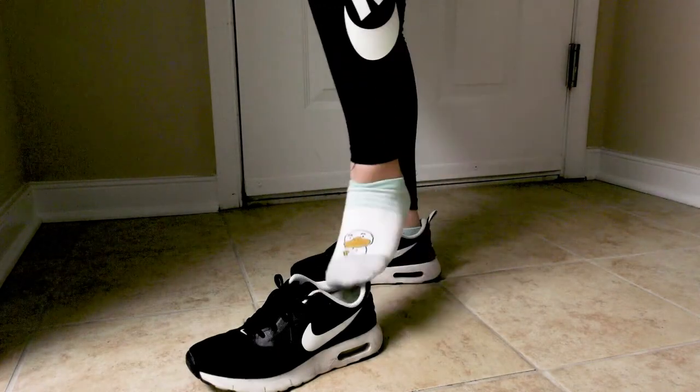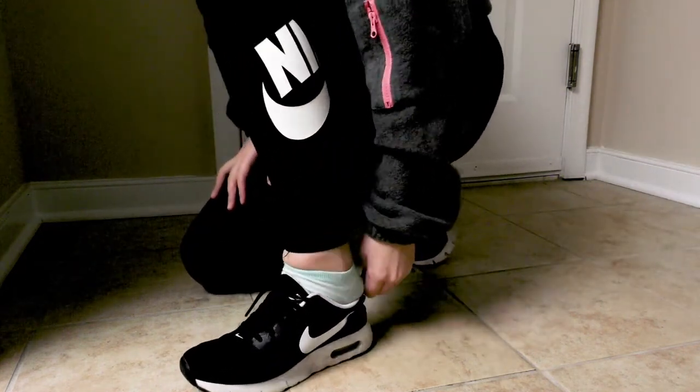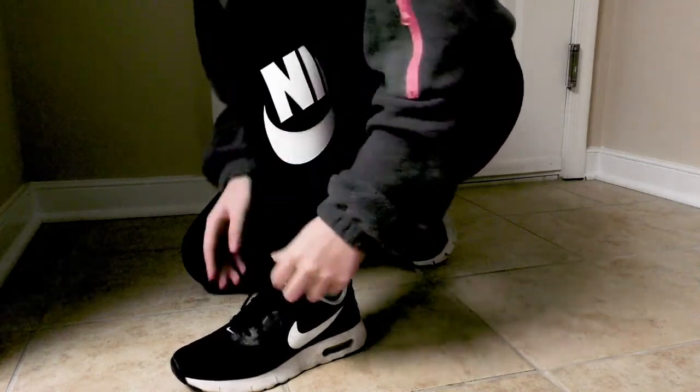When you're putting on your sneakers, you would typically get down, yank the lining out, adjust the tongue, and tie the laces, just like what I'm doing here right now.